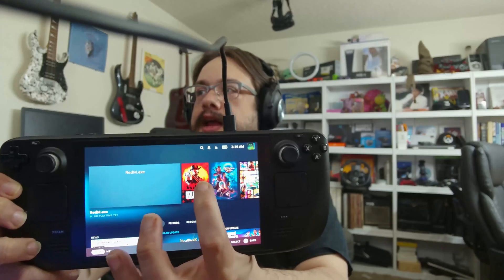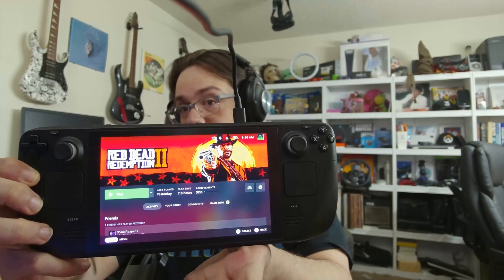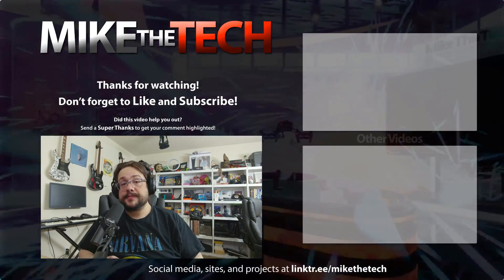Valve said they released a firmware update that messed up the touchscreen on certain devices, and a simple restart will not work. But going into battery storage mode and turning it back on will apparently fix the issue and reset the touchscreen back to working order. And as we can see here, I can tap on something and it works fine.